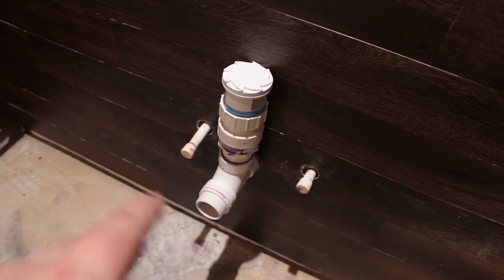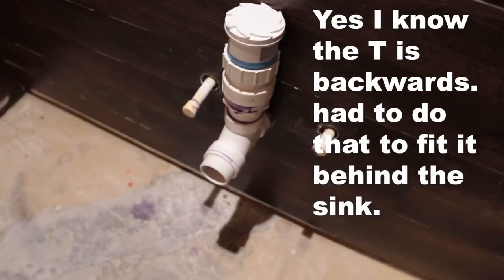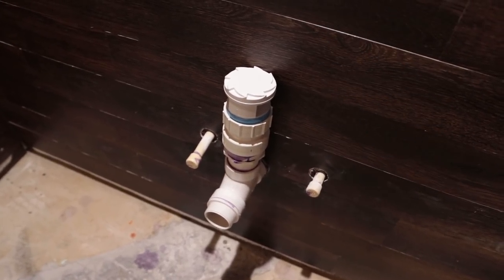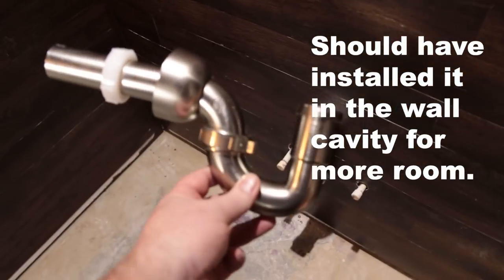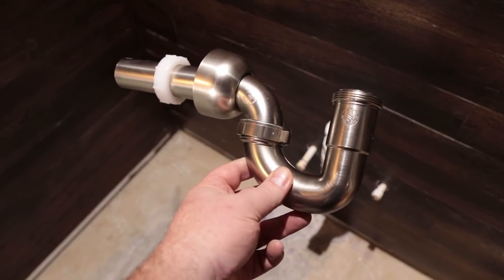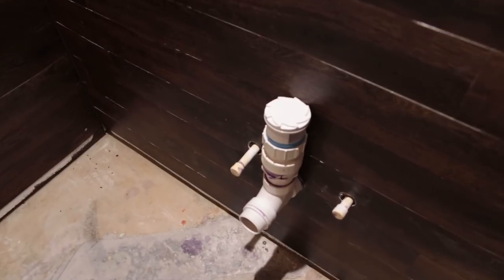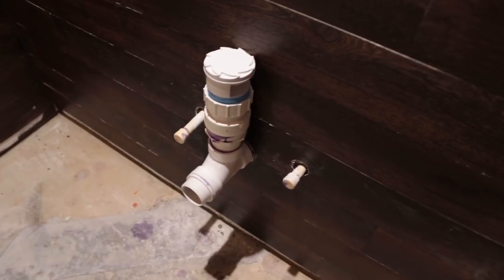What I've got going on here is the vent valve, and it's connected to a T that goes into the wall. This vent valve is essential so that it doesn't pull all of the liquid out of one of these P-traps whenever you drain the sink. If you don't have one of those in there, whenever that lift pump kicks in, it'll pull all the water out and then you're going to vent gases back into the room.